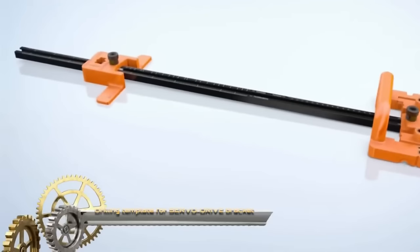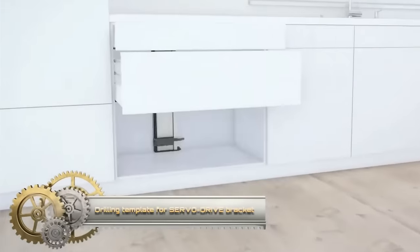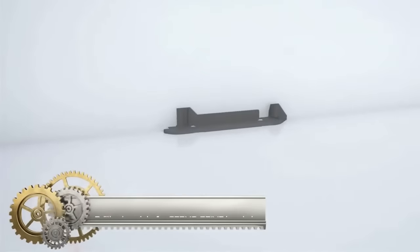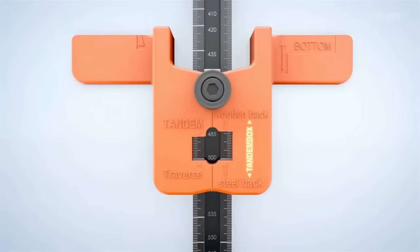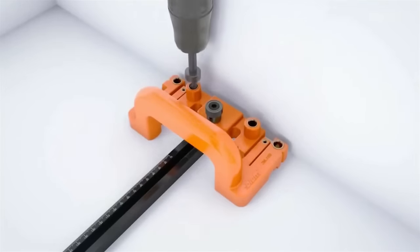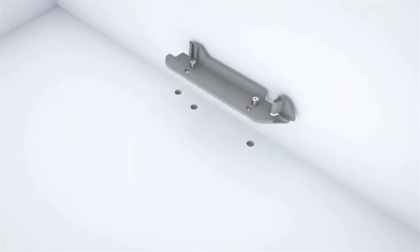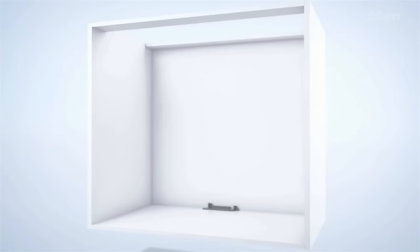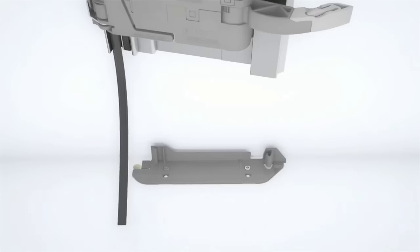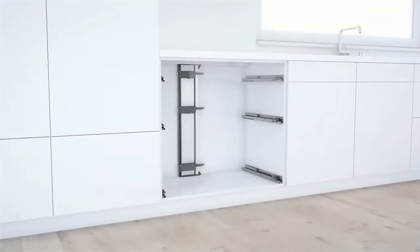The Drilling Template for the Servo Drive Bracket Profile Attachment, ZML-1150.02, is a specialized tool for marking or pre-drilling fixation points for the Servo Drive Bracket Profile Adapter. Crafted from high-quality plastic, this template guarantees precision and is straightforward to utilize — just align it with the bracket profile and drill. Compatible with Tandem Box Intivo, Tandem Box Antaro, Movento, and Tandem. Two size variants cater to different material thicknesses: ZML-1150.02 for 16mm and ZML-1150.03 for 19mm. Priced around $10.